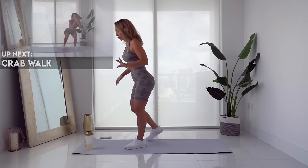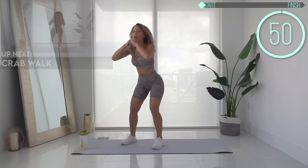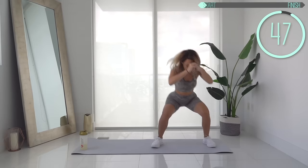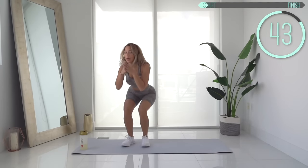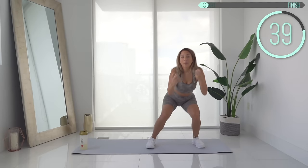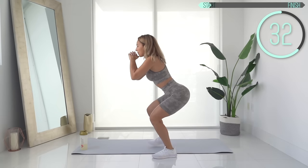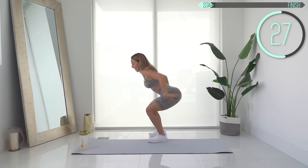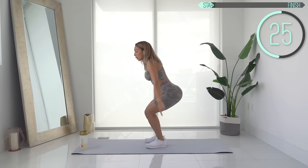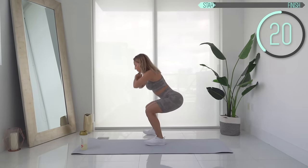We're going to start off with the first exercise, which is a crab walk — we've got 50 seconds. Go nice and low, stepping to one side then the other. This is really activating our whole lower body, not just our glutes, but staying in a low position really puts the emphasis on the booty muscle. Try to keep your core tight and your back straight. Really stay low the whole time, and keep your weight in your heels — try not to rock forward onto your toes.